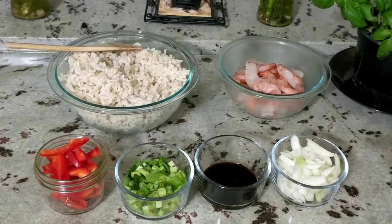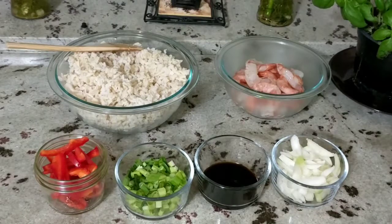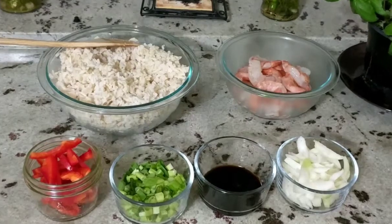This is brown jasmine rice I'm using here. I'm making a shrimp fried rice, so I have some shrimp. I left the shells on the tails just for presentation and a little bit of flavor that it will add to the rice. And then I have onions, a sauce, green onions and red peppers. Let's get started.